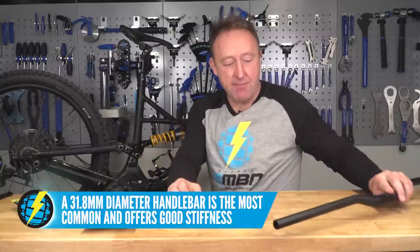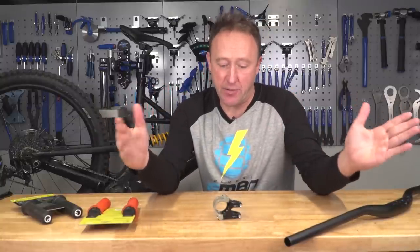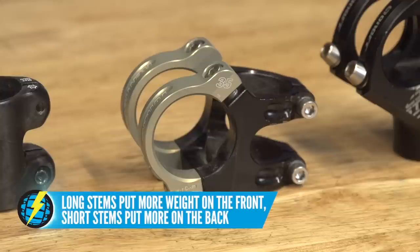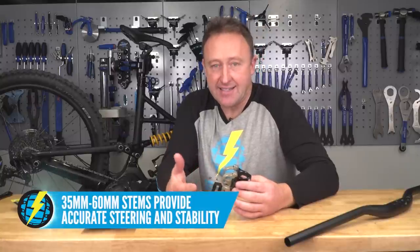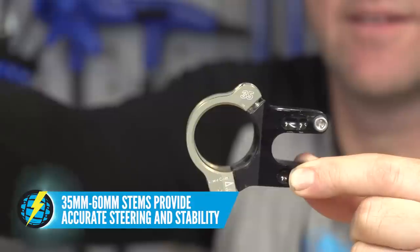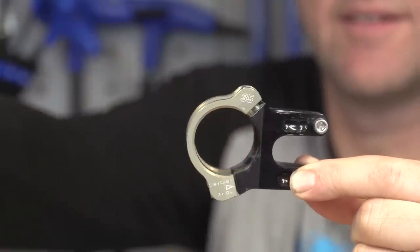Moving on to the stem. The stem is really important to fine-tune your cockpit area in terms of your weight on the front wheel and your weight on the back wheel. A longer stem will give you more weight in the front, whereas a shorter stem will push that weight further back. We're looking between about 35 millimeters and 60 millimeters, and if you can, go for a neutral rise or a non-rise on that stem.